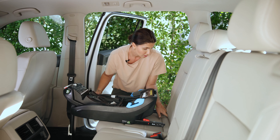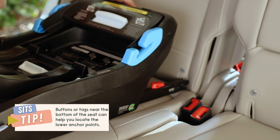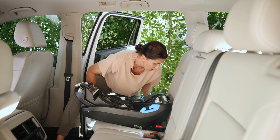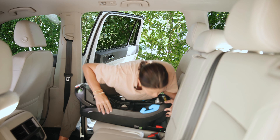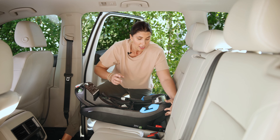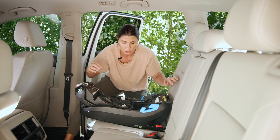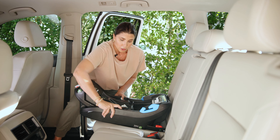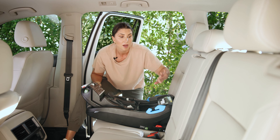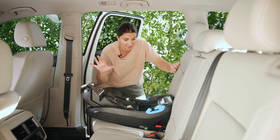Find the lower anchor connectors in your vehicle seat — I like to reach my finger back there and feel them. Line up the rigid lower anchor connectors and pop them in on one side, then do the same on the other side. You should hear an audible click, and the indicator will turn from red to green — that's how you know the rigid lower anchors are fully attached. Using those same buttons, push the base fully into the vehicle seat — I like to use my knee — and the connectors retract back in, giving you a nice tight installation.